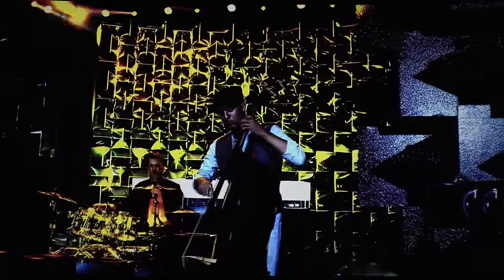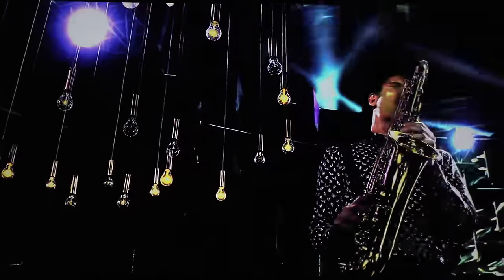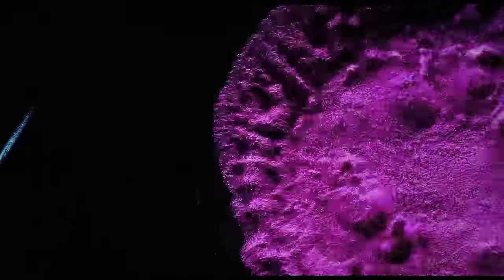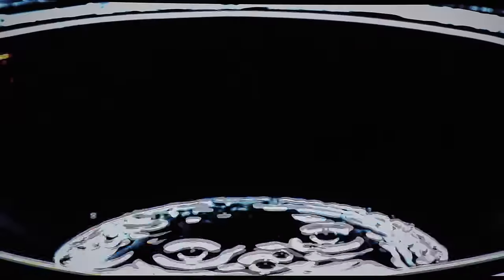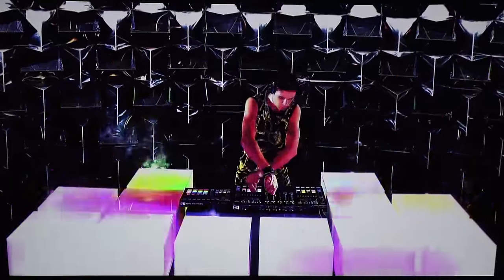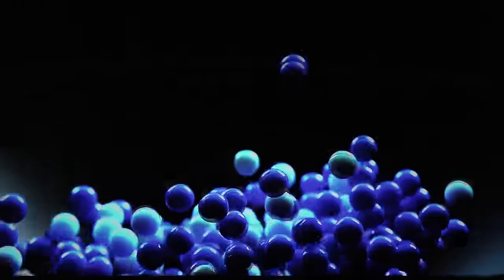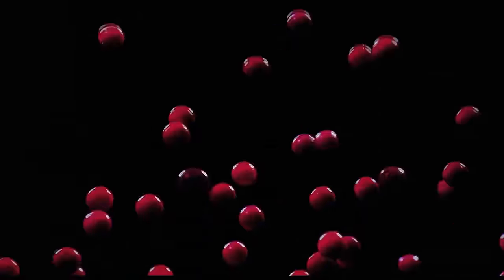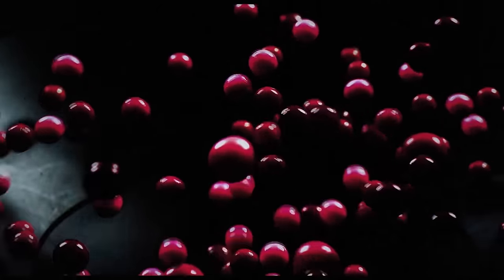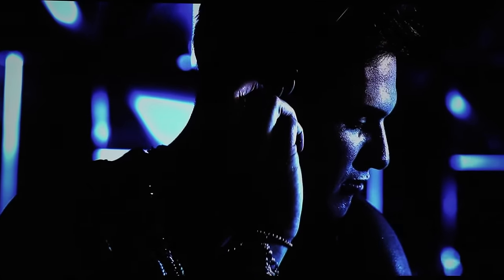So now here we have an LG demo. I don't know how well you can see it on the camera, but the colors are in a pitch dark scene and you can see every color — the detail is insane.